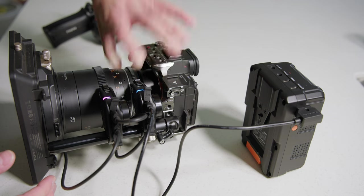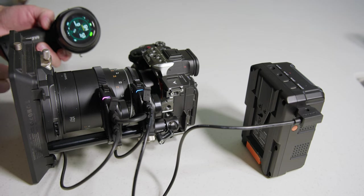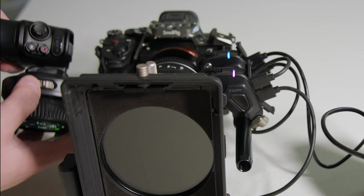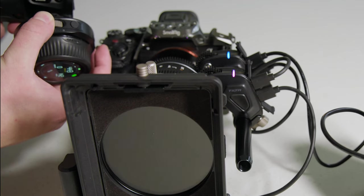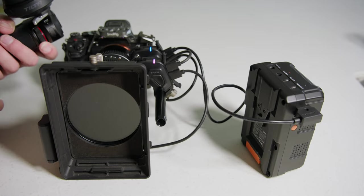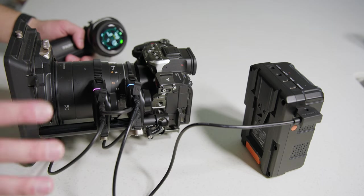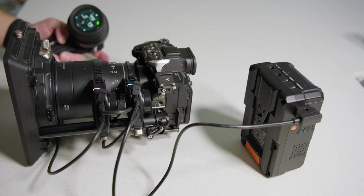Now that everything is set up and connected, if I use the dial the focus motor is working. If I use the side dial it will change the matte box by rotating it, and if I use the rear dial it will change the iris. So everything is connected and working fine. We're now going to put this on a gimbal and show you guys how to control the whole gimbal using the same exact setup.